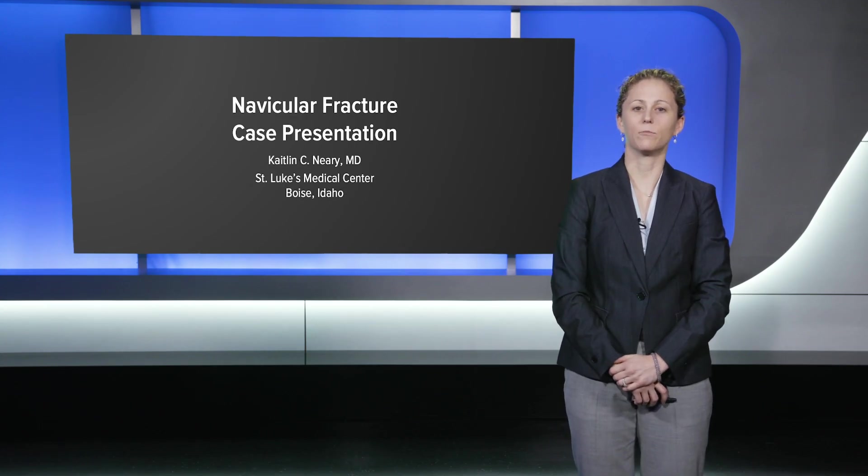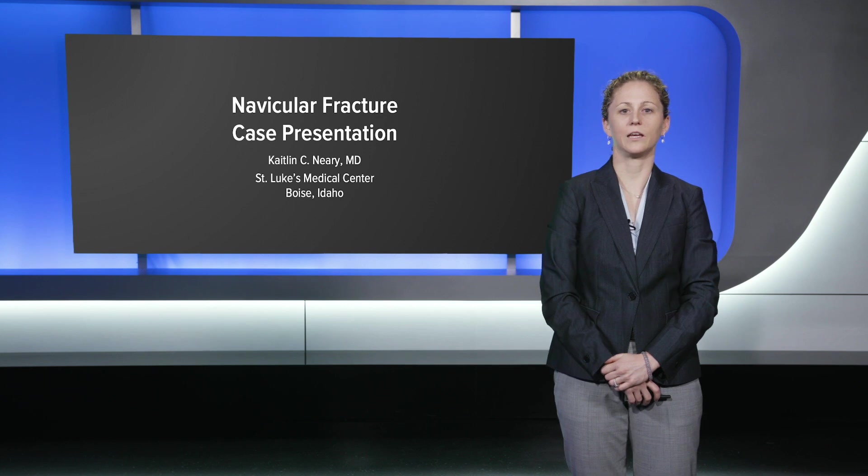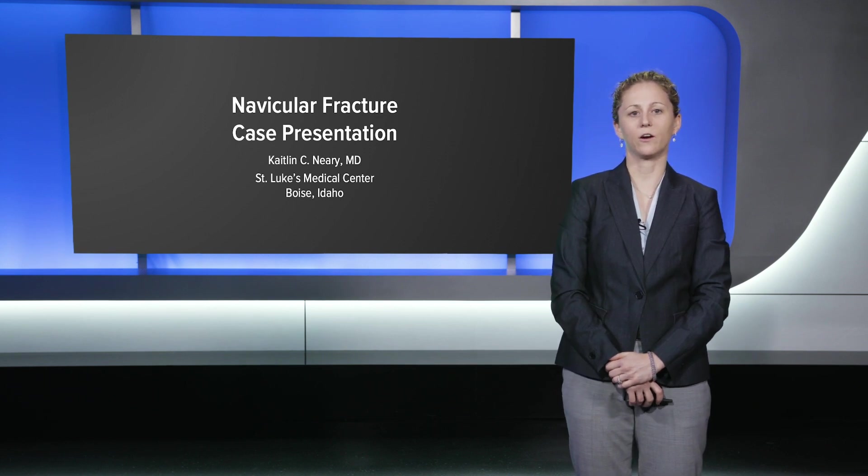Hi, I'm Dr. Caitlin Neary from Boise, Idaho, and I will be discussing a case presentation highlighting the Arthrex mesh plate for navicular fracture.